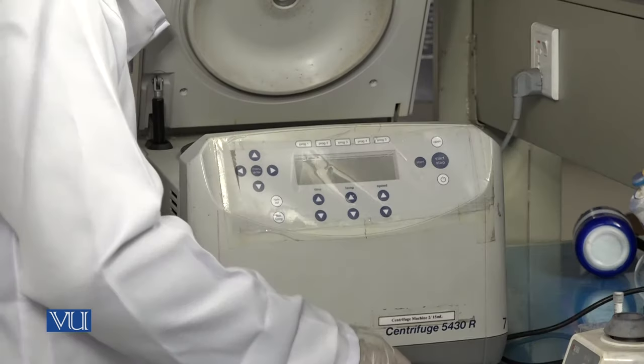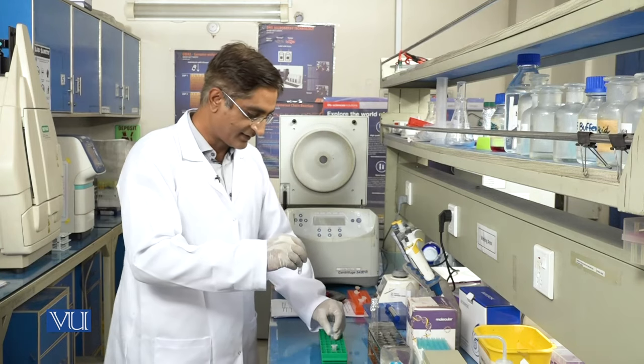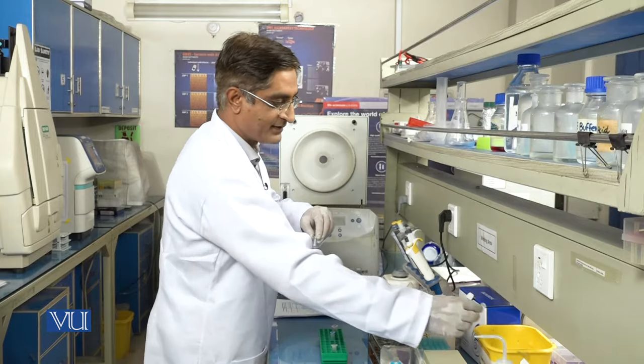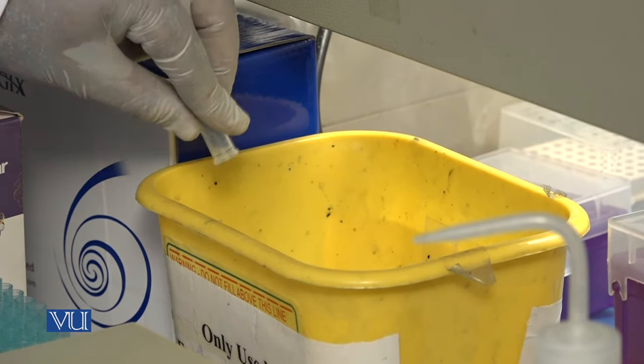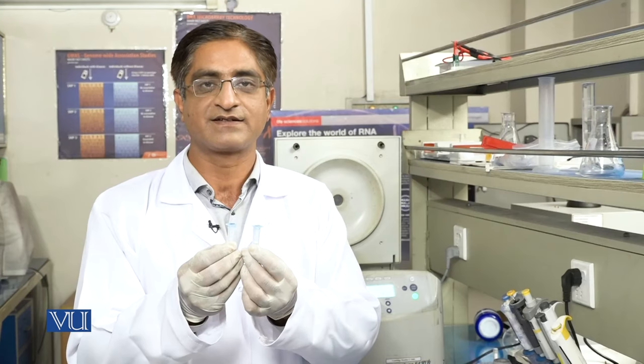Our centrifuge run is complete again. Take out our tubes — you can see the wash buffer at the bottom while our plasmid DNA is in the column. Discard this buffer. Carefully take out the columns and discard the solution from both tubes. So now our plasmid DNA is in the column, stuck to the column membrane. But there may be some extra washing buffer remaining in the column.